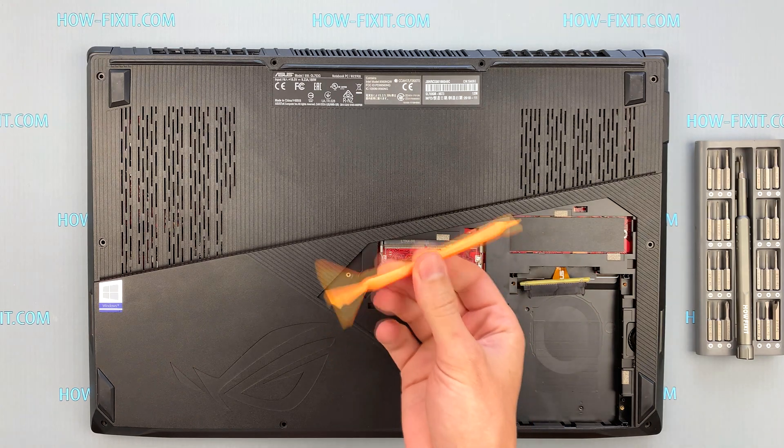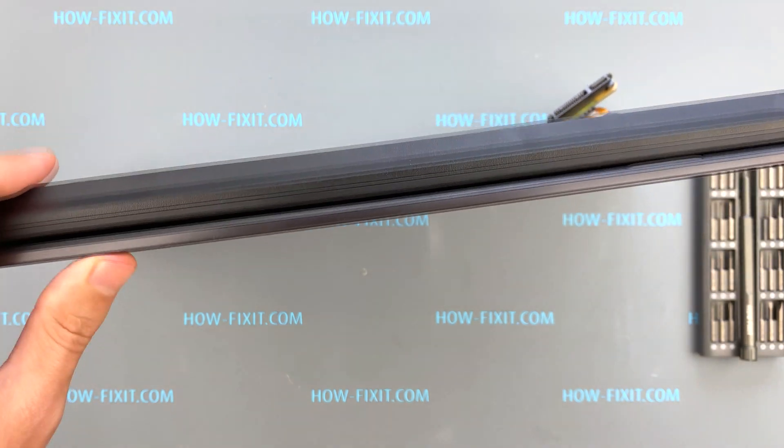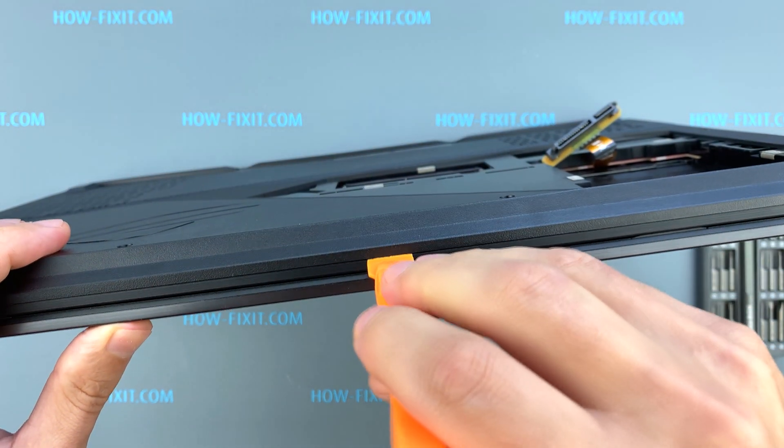Next, take a plastic tool and begin to open the case of the laptop. I recommend using a plastic tool so as not to damage the laptop case. I recommend starting at this place when you open it.